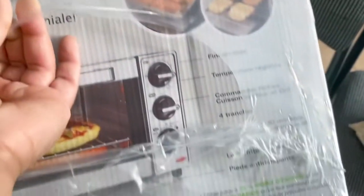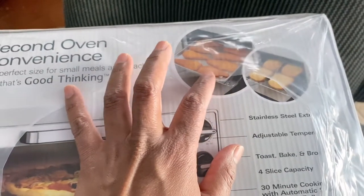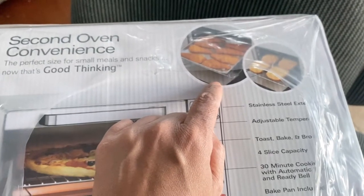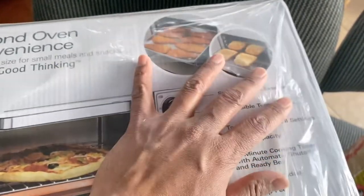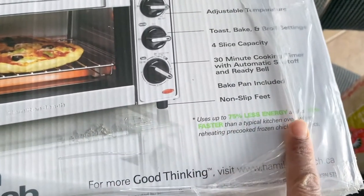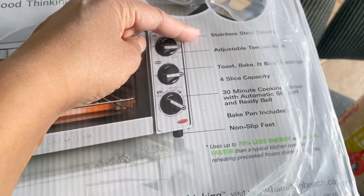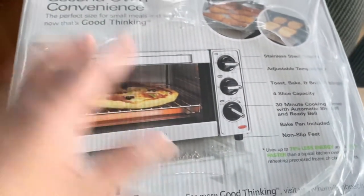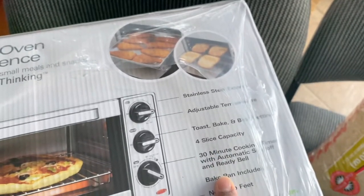The back of the box is in French. They mention you can use it as a second oven. I'm not sure if it has a crumb tray — it looks like it does in the picture, but I'll check when I open it. The energy savings are compared to a kitchen oven. It's stainless steel, and I saw the display model. There's a 30-minute automatic shut-off and a ready bell that dings when your food is done.